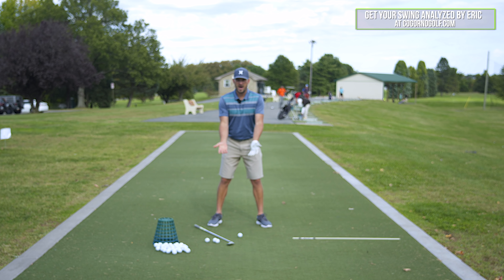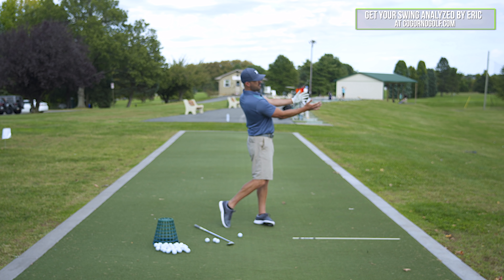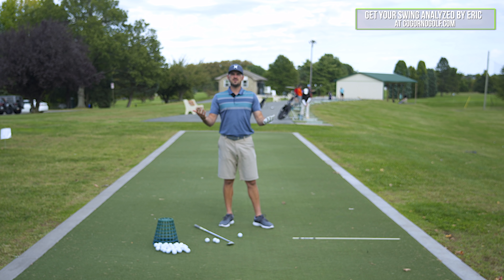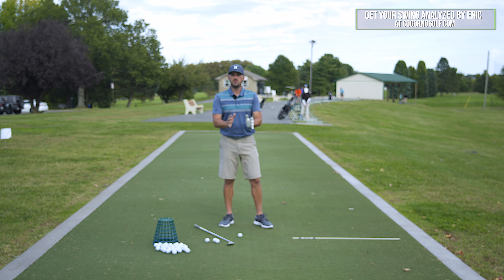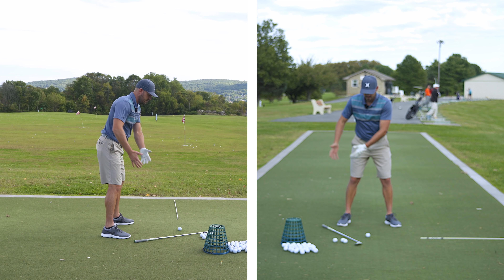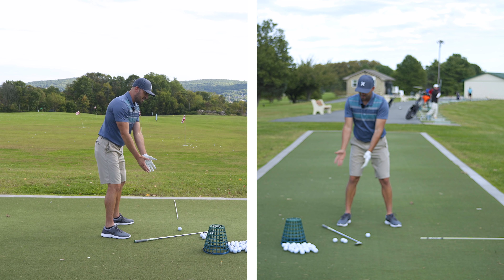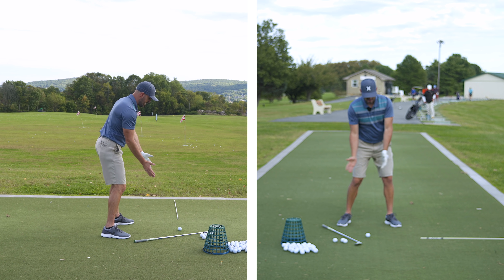As I teach, I realize that a lot of times we're trying to fix a problem by searching for a complicated solution. If our swing feels off and goofy, we assume there's something big that needs to change, when oftentimes it's simple. One simple thing is getting your arms and body synced up.